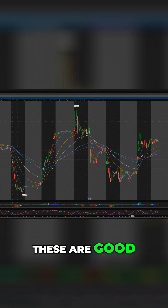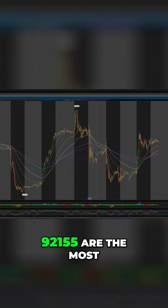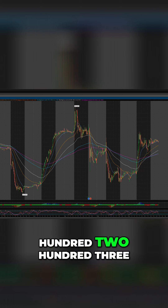So these are good levels to have: 9, 21, 55 are the most important, but then I like to have the larger ones too to see more information — 100, 200, 300.